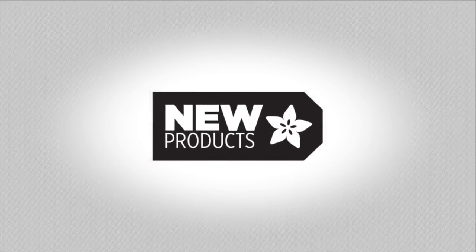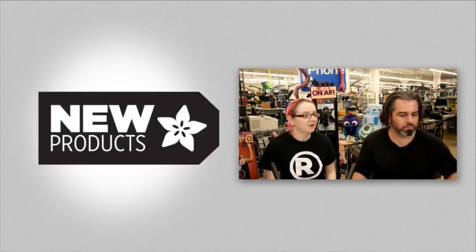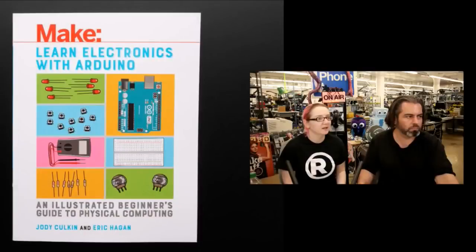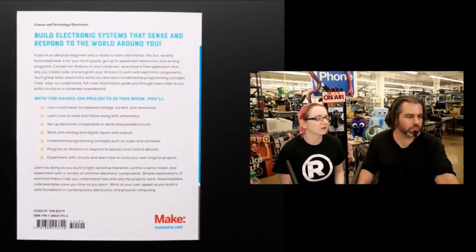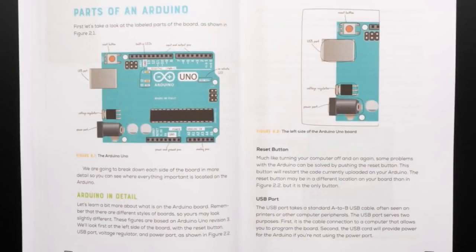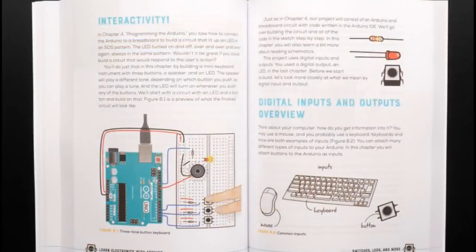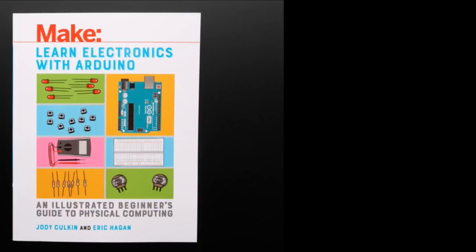We've got a whole bunch of new and updated things. The first book is 'Learn Electronics with Arduino' — I really like this book, it's really good for beginners. There are a lot of diagrams, it's very well illustrated, it goes nice and slowly. I like the detail they went into everything. It doesn't have tons of different projects but the things it does, it does very very well.